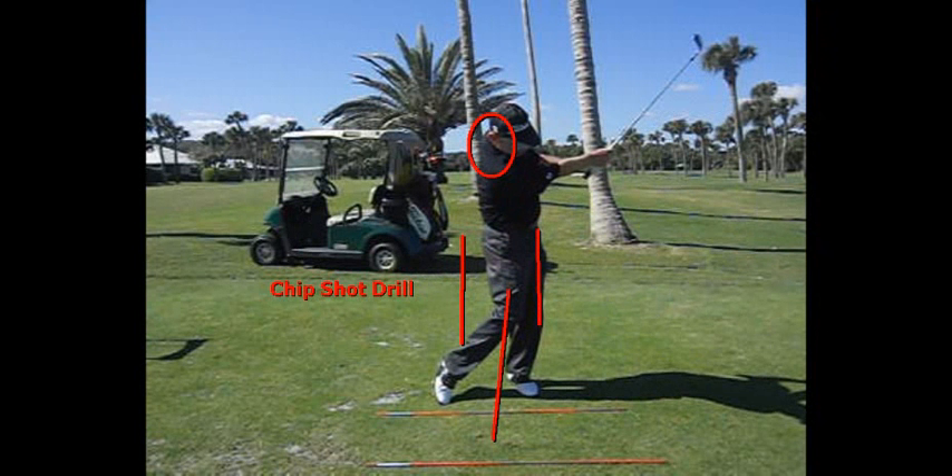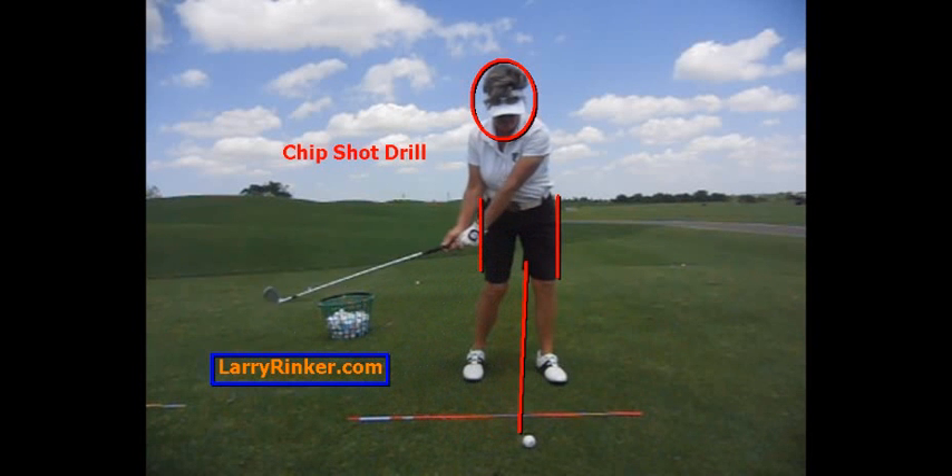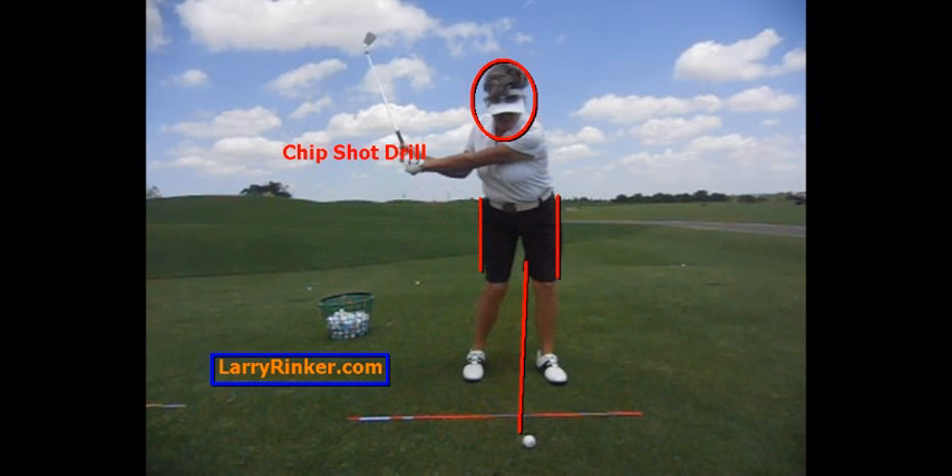It's just a wonderful drill to do, and it'll really help your game. I hope this drill helps you with your game. For more information, visit LarryRinker.com.